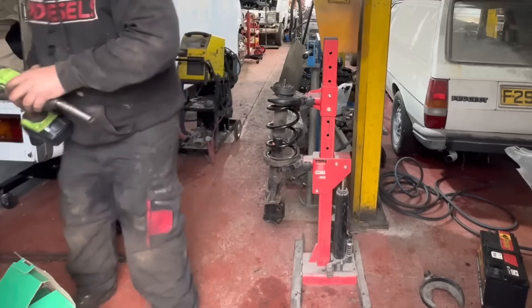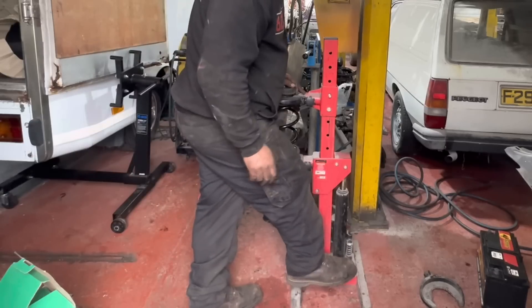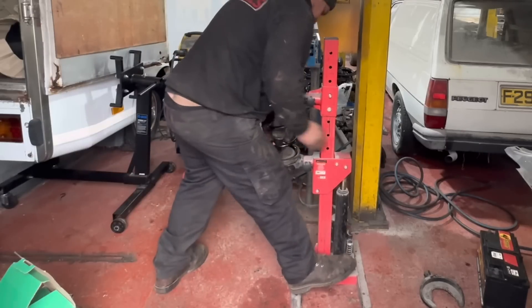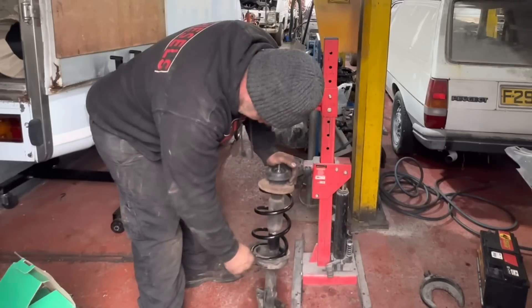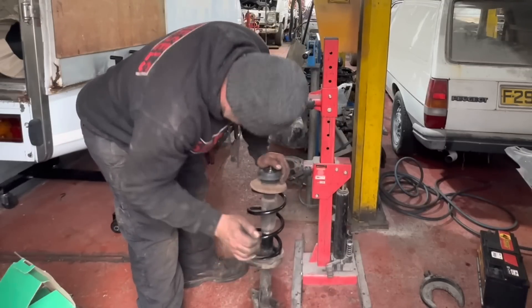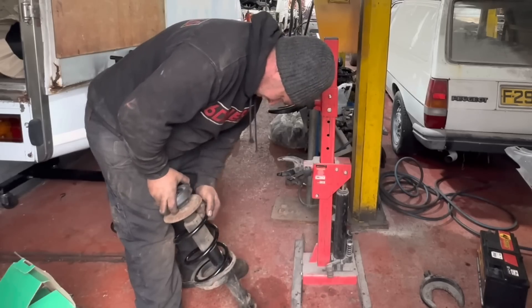One coil spring changed. That forces off a bit - will that come out of there? Yes sir. One done. Take out the service belt. So that gives us a nice top coil mount - that's all right.